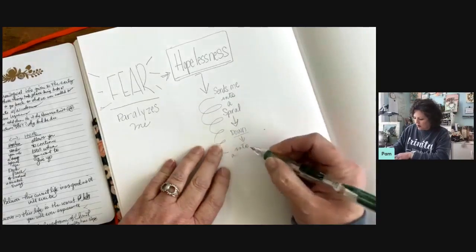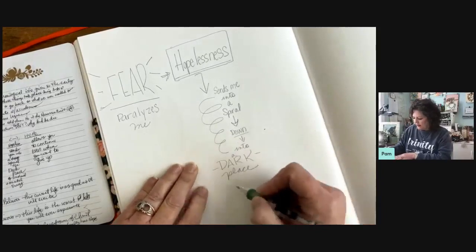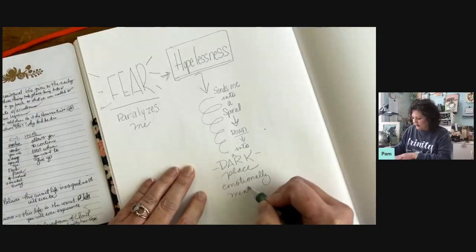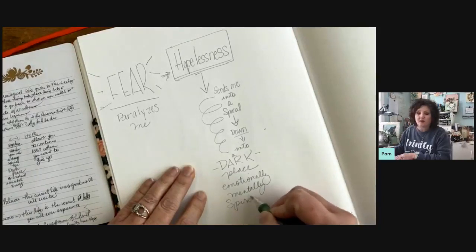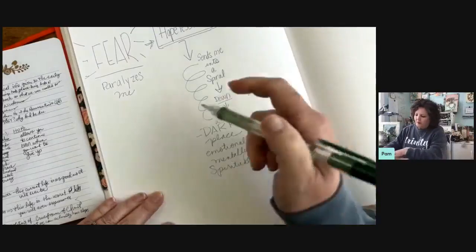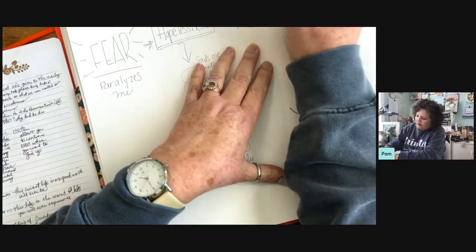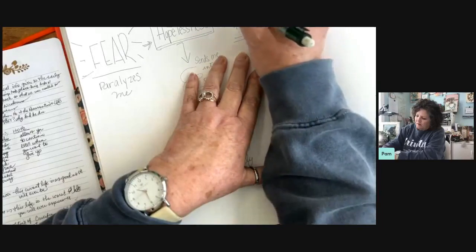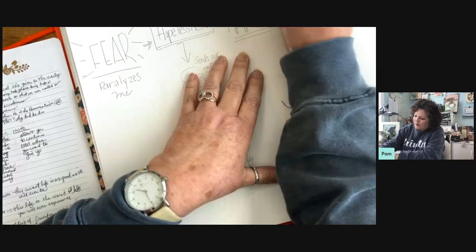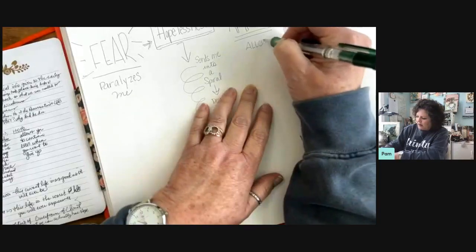It spirals down into a dark place — emotionally, mentally, could be physically too, but spiritually — because it could be like a depression that physically puts you to bed. All right, so there's that path. But then we have hope. I wanted to write this out because this is where those verses come in. And this is not just any kind of hope — like 'I hope I get that for Christmas.' No, this is the hope that allows me...